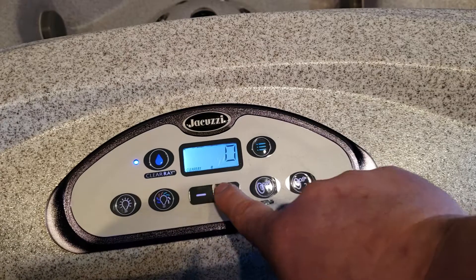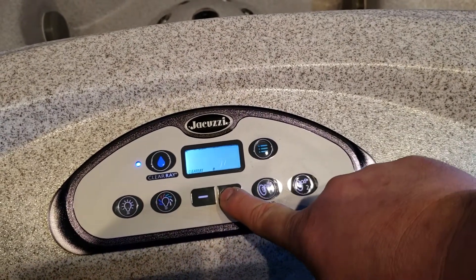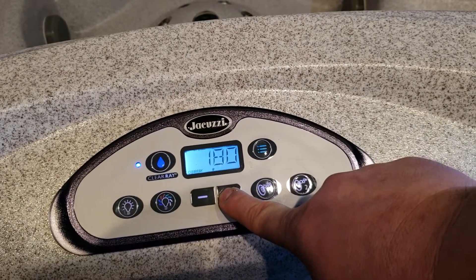This is just a timer, so you can set it up to 180 days, which is a half a year, and that's typically what we'd like to see — every hot tub water changed every six months.